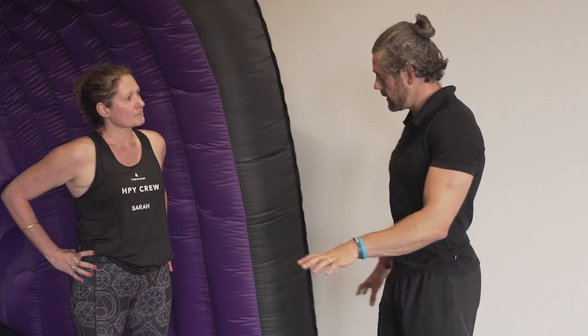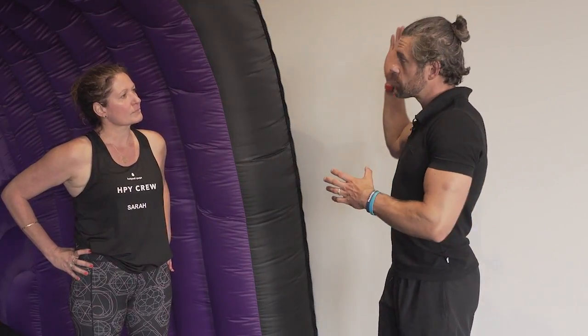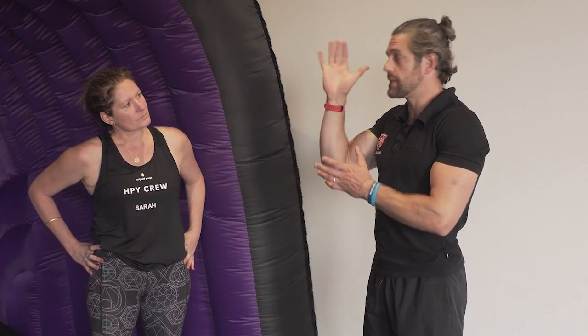The first exercise we're going to look at is a wall walk. We're going to walk our way backwards from a press-up position with our feet against the wall, and we're going to use the wall not only to help us with balance but also to help us with our alignment and teach us that alignment.